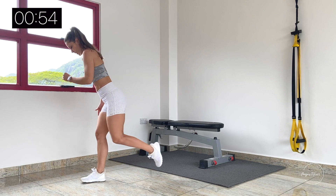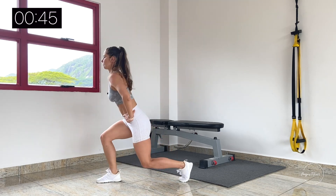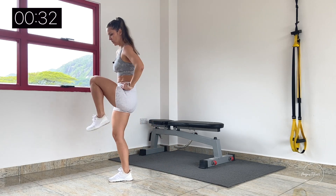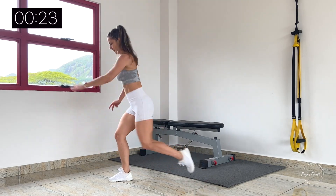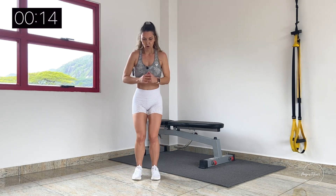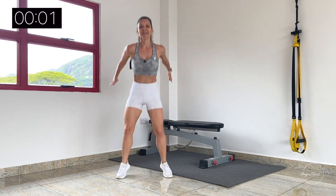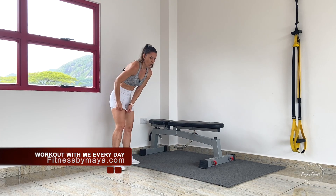We have less than a minute to go — let's go! Five, six, seven, eight, nine, ten. Let's go to the end however we can reach it. Two, three, four, five, six, seven, eight, nine, ten, eleven, twelve — and we are done! Five minutes, Day 1 completed! My legs are on fire, the quads are on fire — it's a good one!